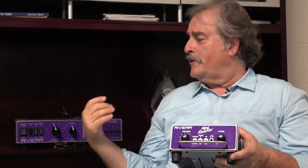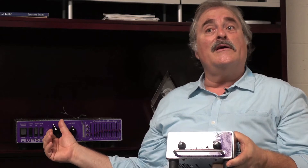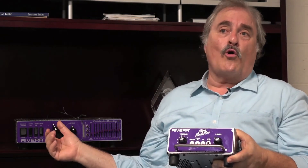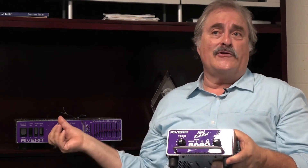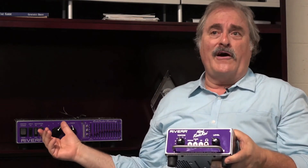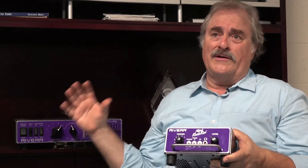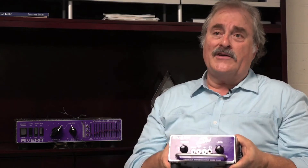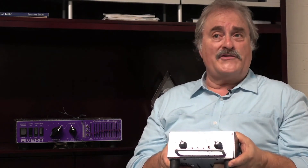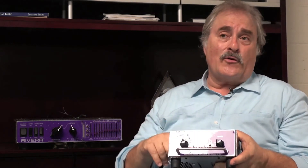In our Rock Crusher attenuator, we're using an inductive reactive load because you're inserting it between the amplifier and the speaker cabinet — you're actually listening to the effect as you go down in attenuation. People say it has such a natural tone as you go down, due to the reactive load the amplifier is seeing. In this unit, because the primary purpose is as a load box and speaker substitution box, a reactive load is less critical, but it is critical to have a reactive network that interfaces with the outside world for recording, PA systems, and so on.